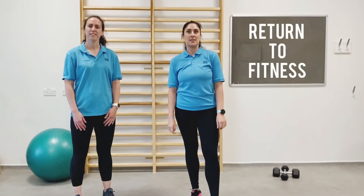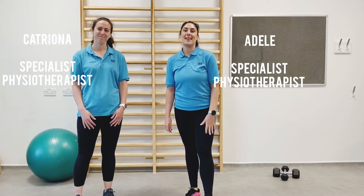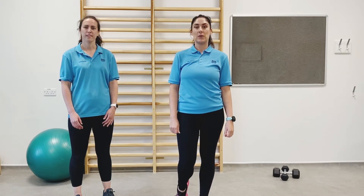Welcome to NHS Forth Valley Return to Fitness, a physiotherapy-led rehabilitation programme. My name is Adele and this is Katrina and we will both be delivering this programme. This programme is aimed at people recovering from MSK conditions and people that would like to generally improve their activity levels alongside their general health and well-being.